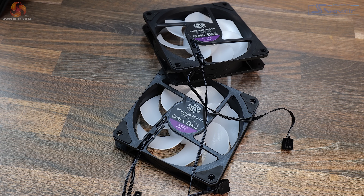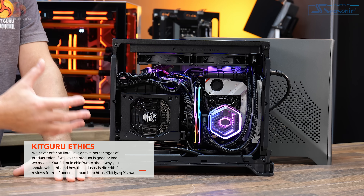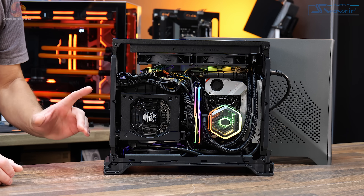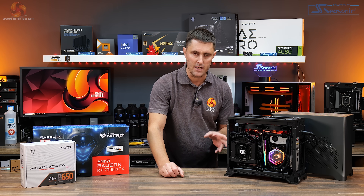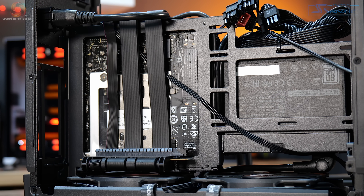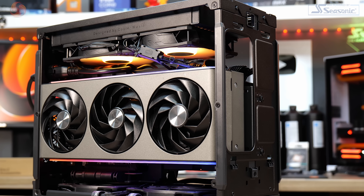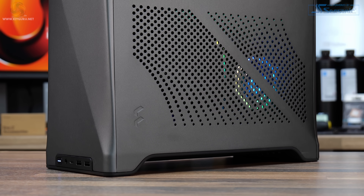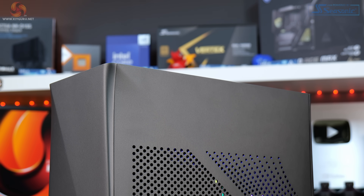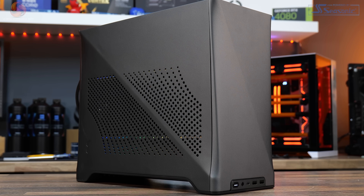Switching to Fractal's own Aspect 12 PWM fans almost completely eliminated the resonating noise — so the Cooler Master fans are not a good choice with this case. The only other minor negative during the build was cable management; some pre-routed cables needed to be moved to reach connections on the MSI motherboard, and the front panel power button connector seemed a bit short, requiring a complete reroute across the back of the motherboard tray. Other than that, it's a really high-quality case with good thermal performance and a premium look. The main thing that might put someone off is the price — almost £195 — but it does have a genuinely premium look and feel.